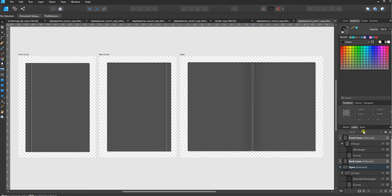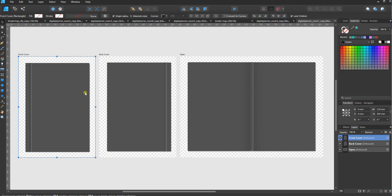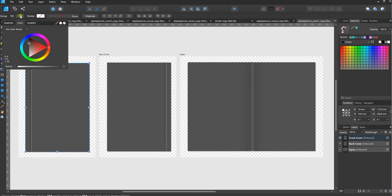If you go to the layers window, each one of these artboards is labeled so that you can easily figure out what you need to click on. You don't need to click on the artboard in order to work on it — you can just click on the object. I'm working with the move tool right now and I can just click on this object.